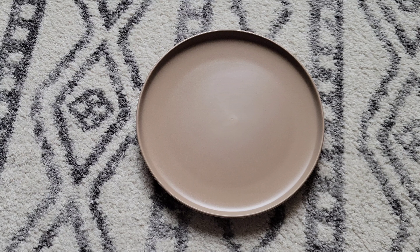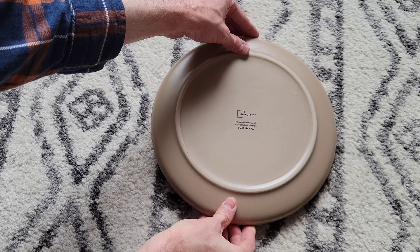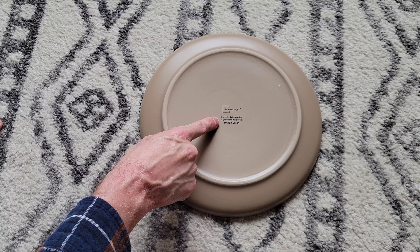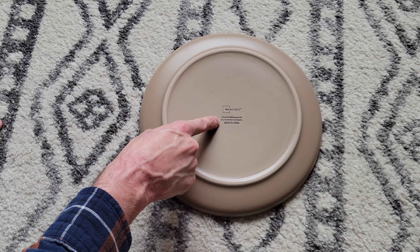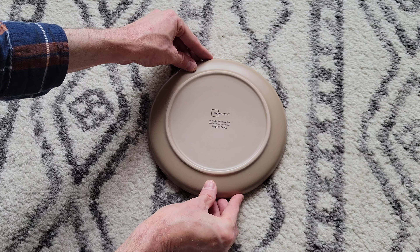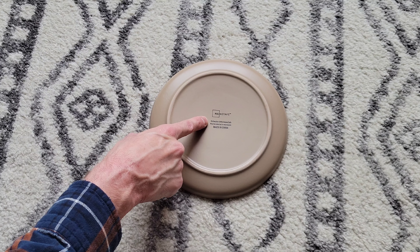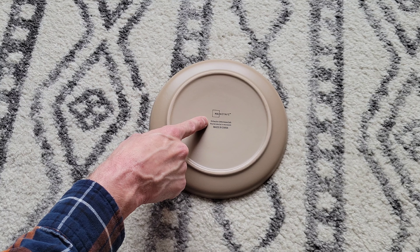Here is a closer look at one of the dinner plates. I'm going to turn this over so we can take a closer look at the back as well. Right here it says dishwasher and microwave safe, may become hot in microwave — so make sure you're wearing the proper safety equipment. Here is a closer look at one of the salad plates, and turning it over, the back also says dishwasher and microwave safe, may become hot in microwave.